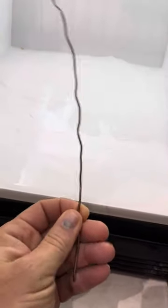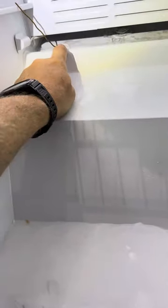After I take off this ice, I have a little copper wire here. I'm going to insert it into this hole and heat it up so it melts any ice buildup that's in there.